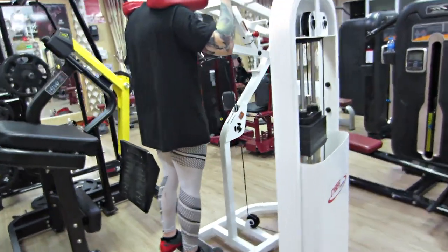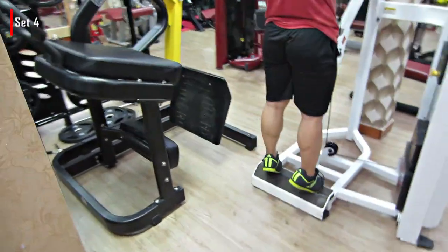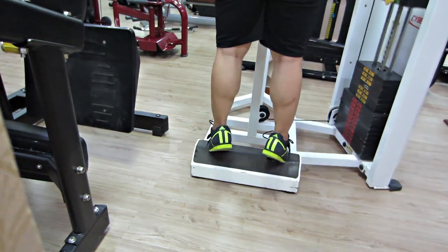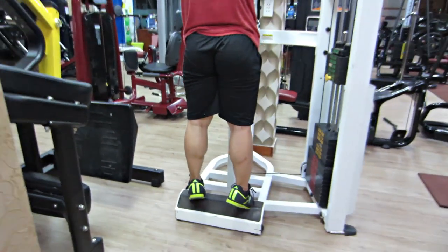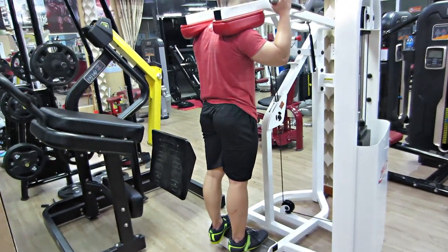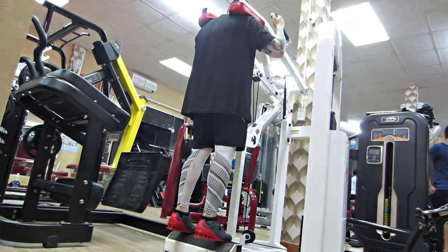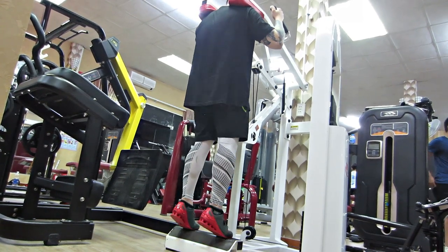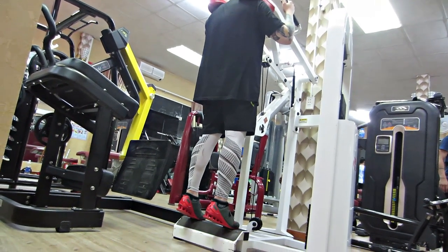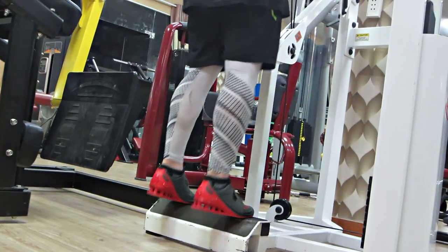Sau đó là xong, qua nhóm bắp chuối cũng sẽ có FST7 luôn. Lưu ý quan trọng cho FST7 bắp chuối: mấy bạn sẽ nhóm 10 rep full ROM bình thường — đây là Standing Calf Raise đứng. Sau đó cái rep thứ 10, mấy bạn sẽ giữ lại, hold 10 giây, rồi hạ từ từ xuống, và làm 5 cái partial rep nhỏ. Đó là 1 set. Chúng ta nghỉ 30-40 giây vì đây là FST7. Tổng cộng là 15 cái mỗi set.